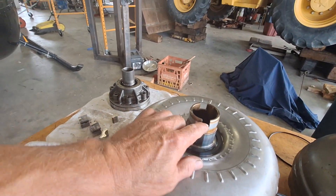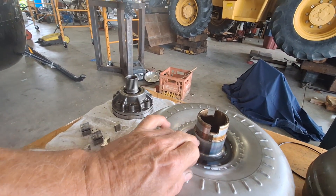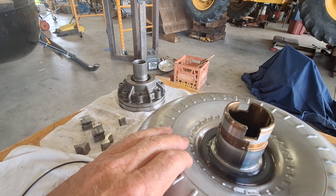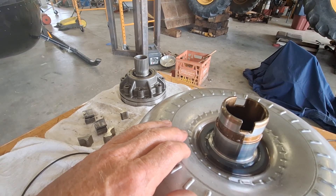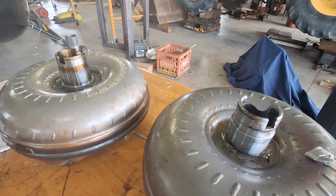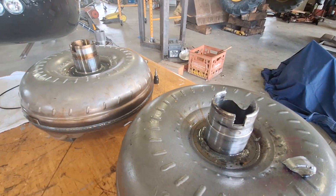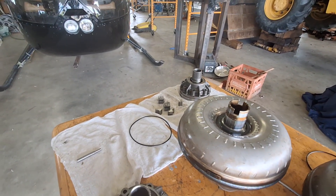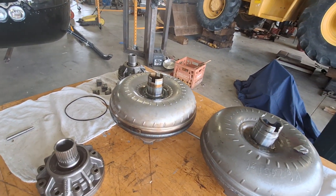On the new torque converter — the John Deere one — those corners are stress-relieved. They're rounded right out in there to make it strong. Here's the one that broke: square, no relief.